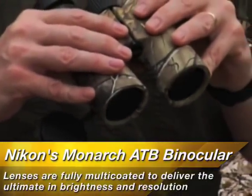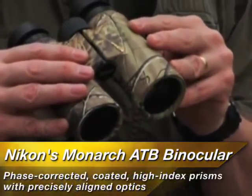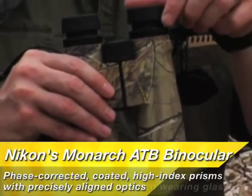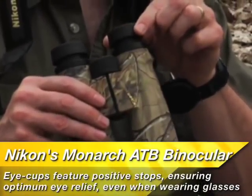The lenses are fully multi-coated to deliver the ultimate in brightness and resolution. The phase-corrected coated high-index prisms and precisely aligned optics are perfect for extended viewing. The eye cups feature positive stops and ensure optimum eye relief for every user, especially those who wear eyeglasses.